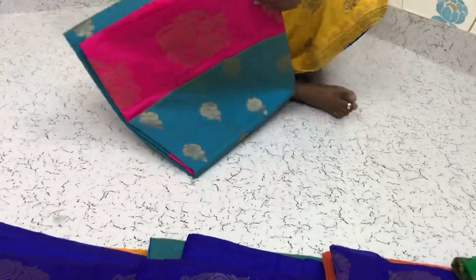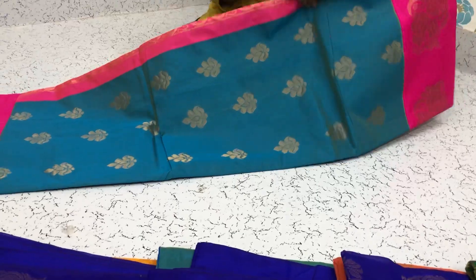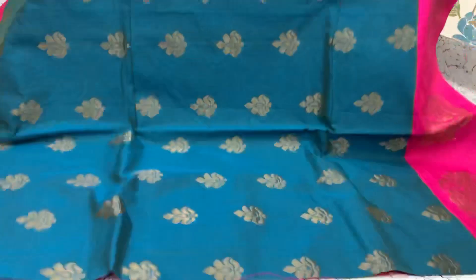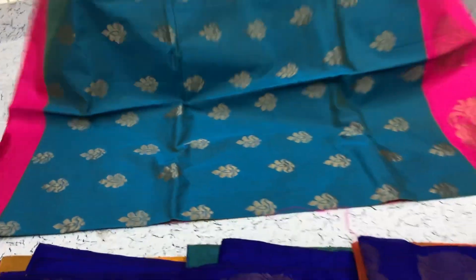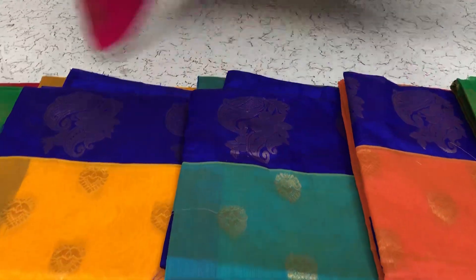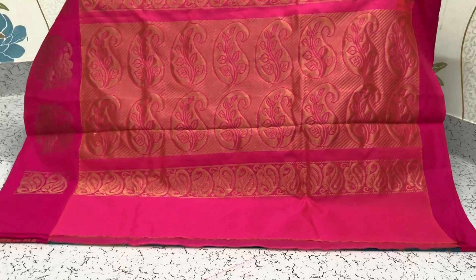Blue saree, blue with the pink border. Small small puttas all over the body and this is how the pallu looks. Pallu of the saree and the contrast blouse — pink color contrast blouse.